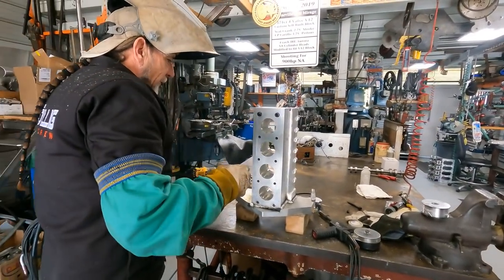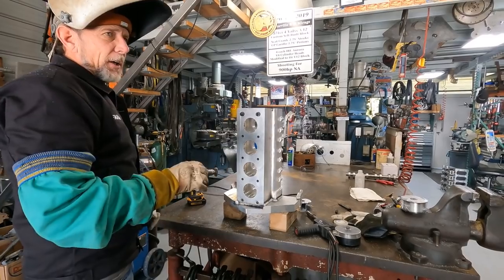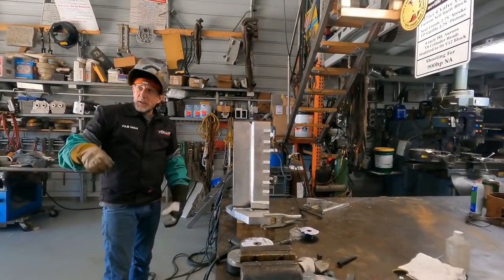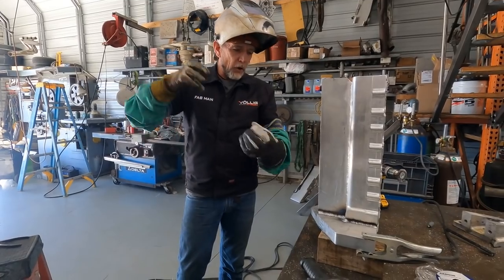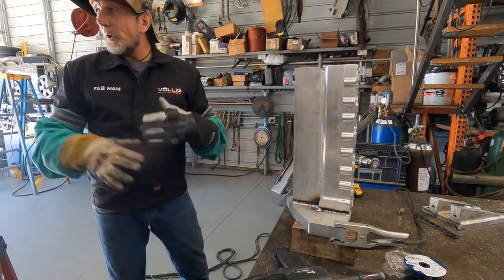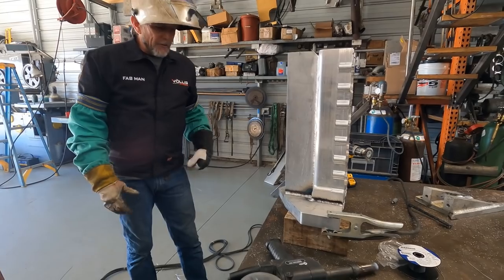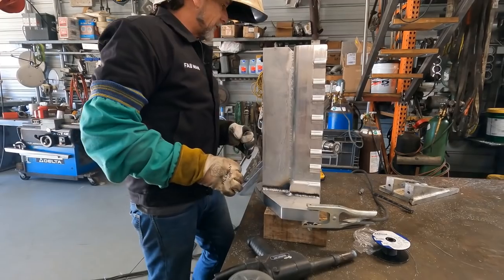There's a difference between short arc and long arc. Spray arc is more of a long arc, where it's melting up here before it gets to the material. Short arc is where it's arcing right into the material. When you're doing a root pass, you want more of that. As long as you see it burning in, you're getting that crackle. The crackle is good — you want to hear that. That's when you know you've really got your settings dialed in.